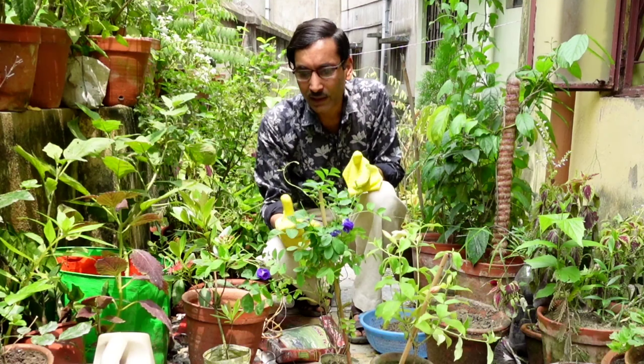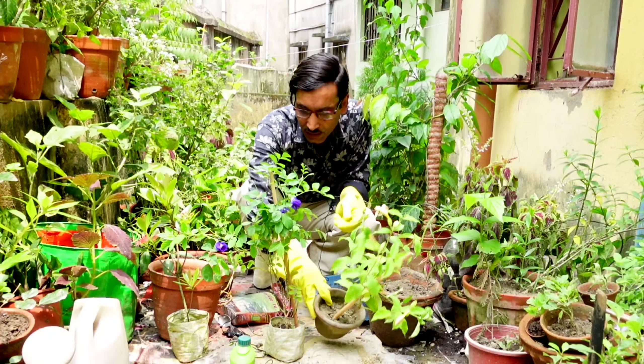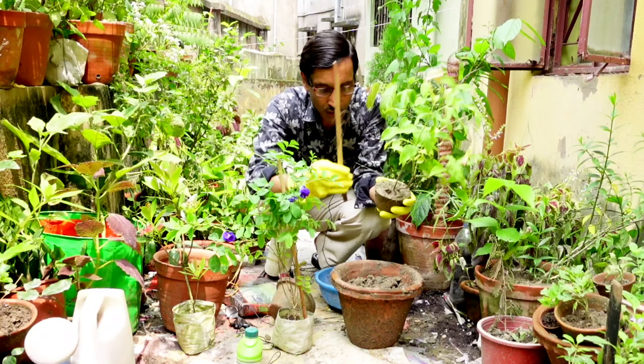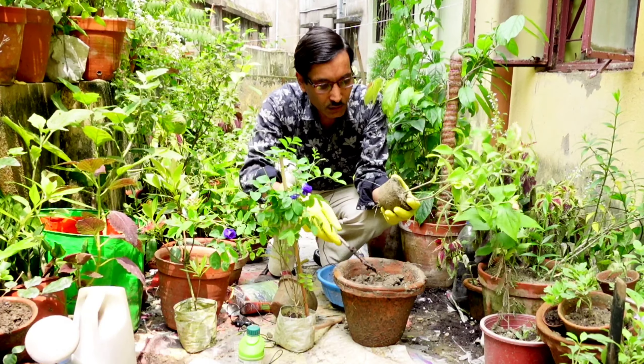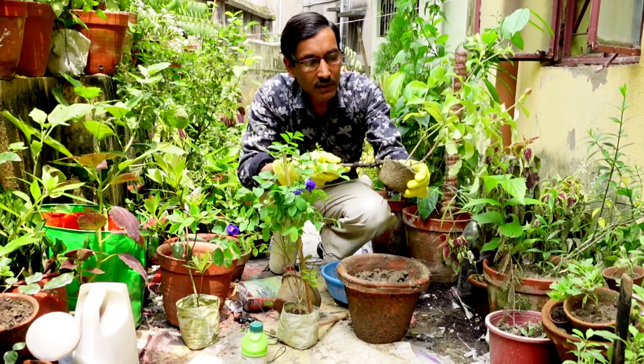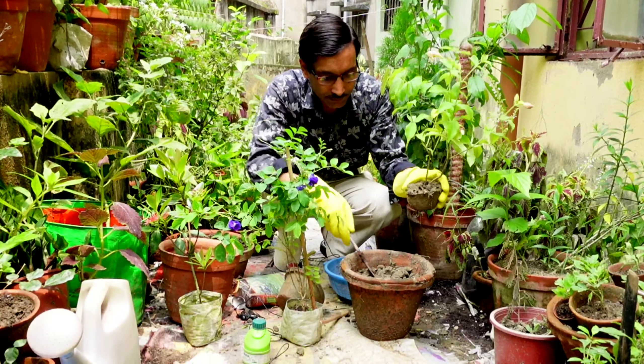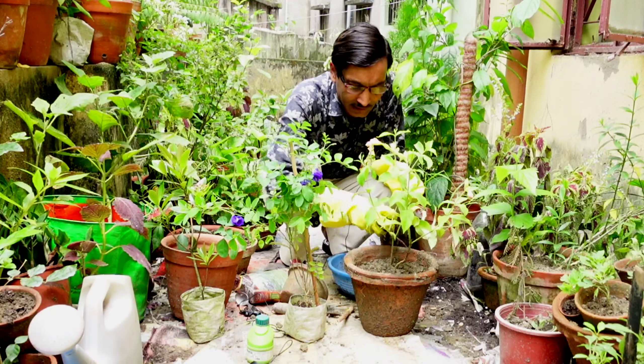Now I am transplanting and will show you all the techniques. Sun-dried soil is best, but since it has been raining heavily in our area for a couple of weeks, I don't have dried soil and I am using an old pot. For transplanting the Alamanda I am using an 8-inch pot. Make sure the roots are not cut while removing the grow bag. Remove a little bit of soil from the top, place the plant, apply some soil, and grow it beautifully.